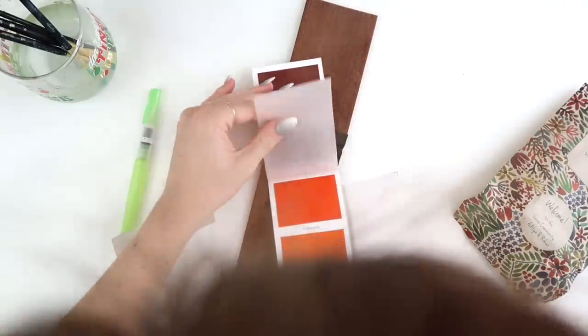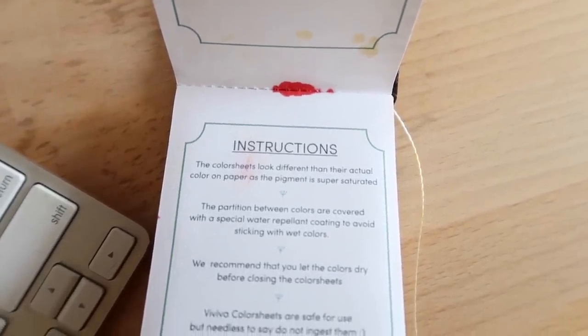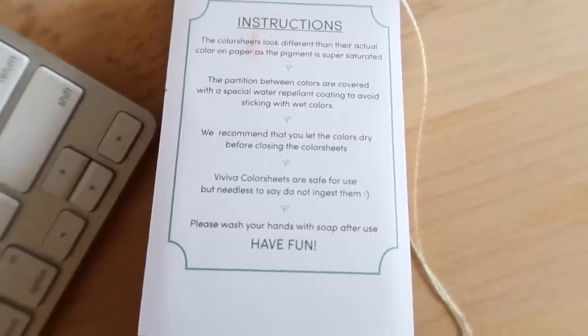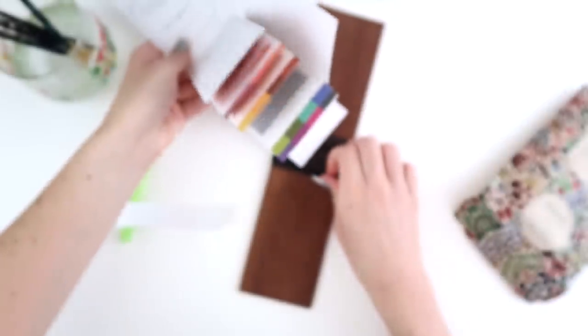I like that it's got the little bits of wax between the sheets so they're not going to get mixed up. The colour sheets look different than their actual colour on paper as the pigment is super saturated. Partitions between colours are covered with a special water-repellent cast coating to avoid sticking with wet colours. They recommend letting the colours dry before closing the sheets — and needless to say, do not ingest them. Won't be eating these today.